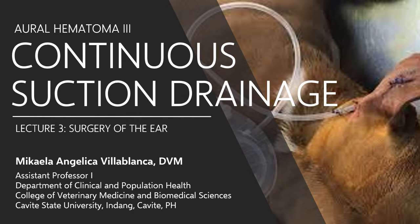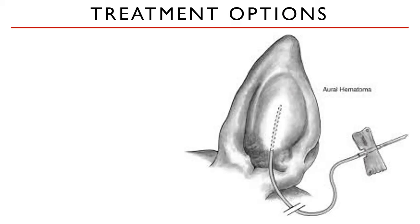Welcome back. In this lecture, we will discuss how to maintain an active drainage of a hematoma cavity to prevent fluid accumulation. Let's begin.